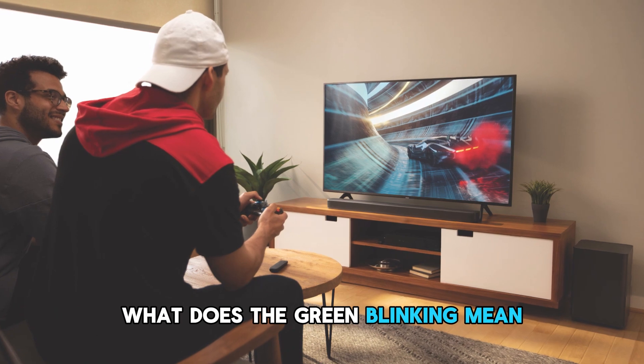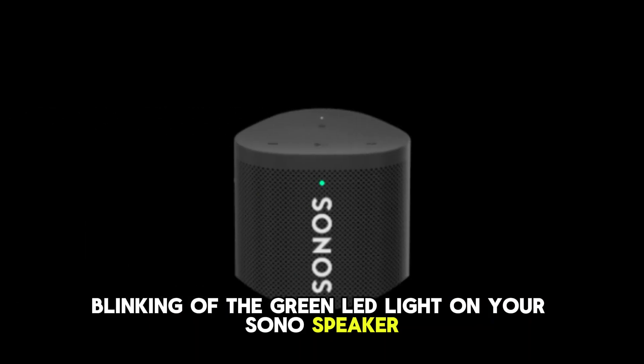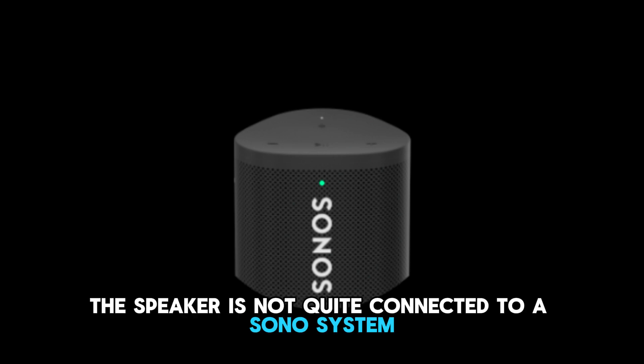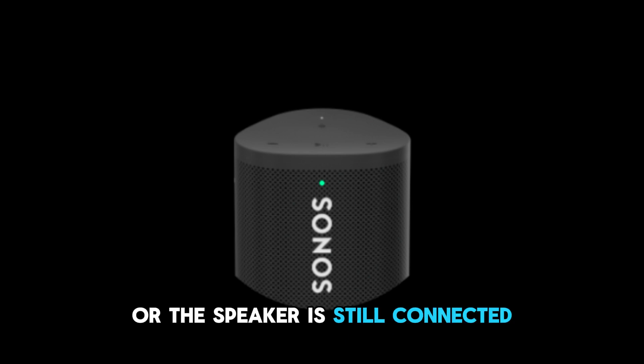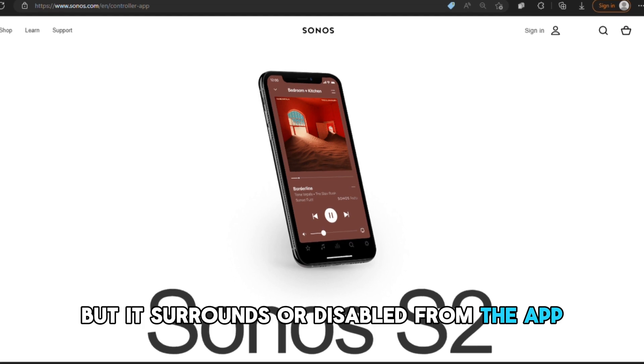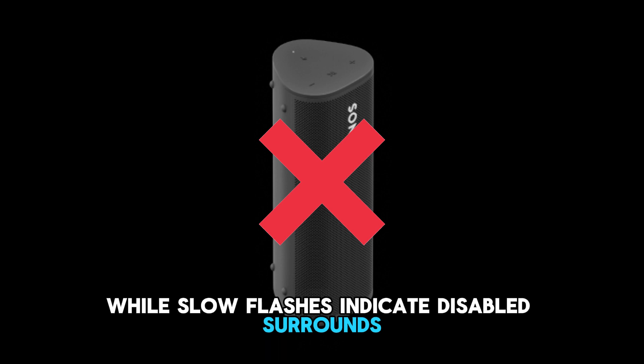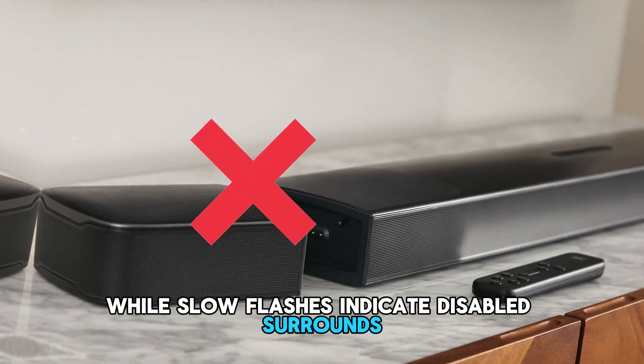But first, what does the green blinking mean? Blinking of the green LED light on your Sonos speaker indicates that the speaker is not quite connected to a Sonos system, or the speaker is still connected but its surrounds are disabled from the app. Quicker flashes indicate the speaker is not connected, while slow flashes indicate disabled surrounds.